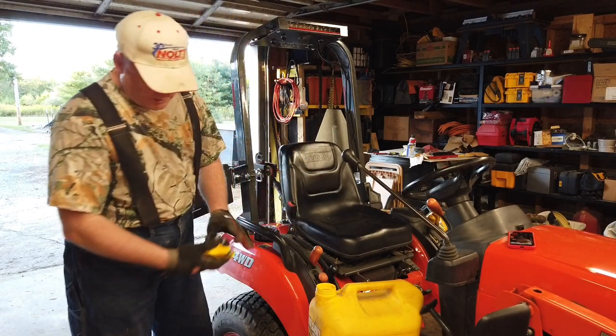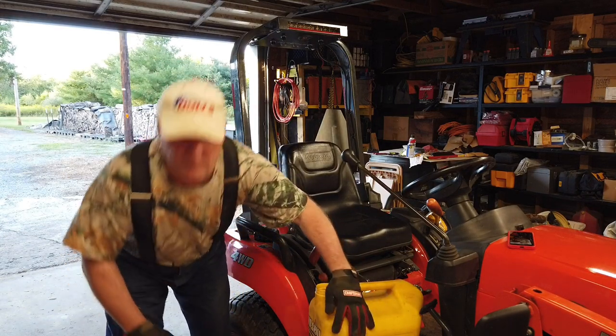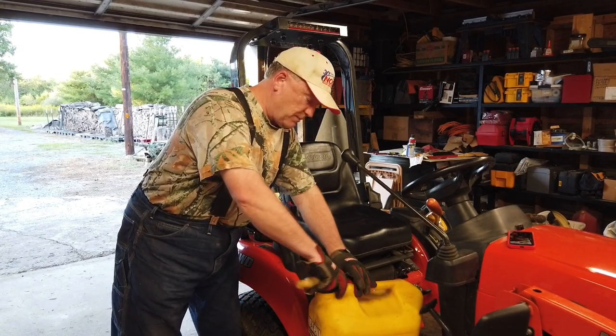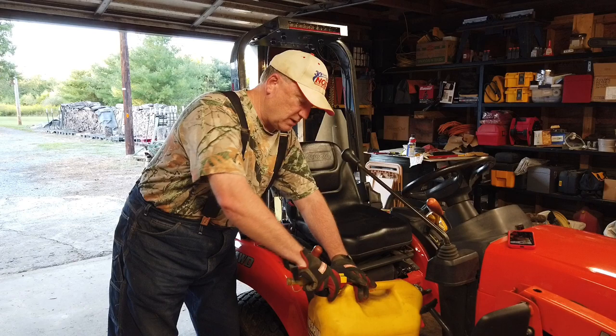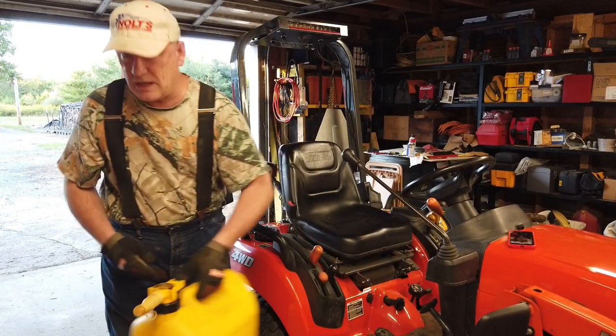I just topped this off. I had four and a half gallons in here and now I have one and a half gallons, so I put three gallons of fuel in the machine — the old BX1850 — and it took about five minutes. Not too bad.